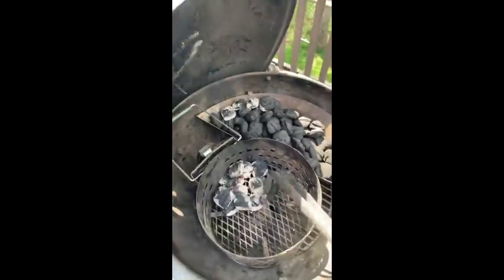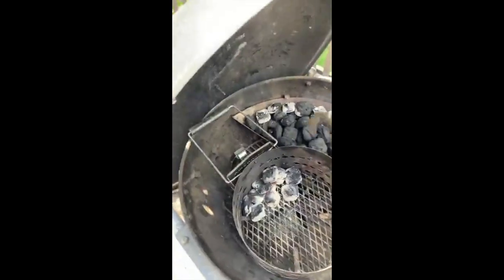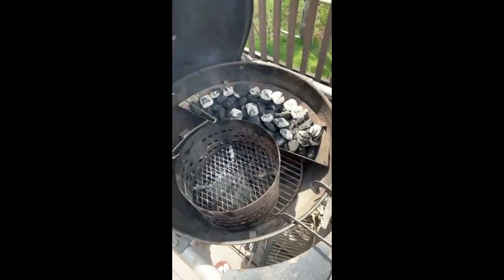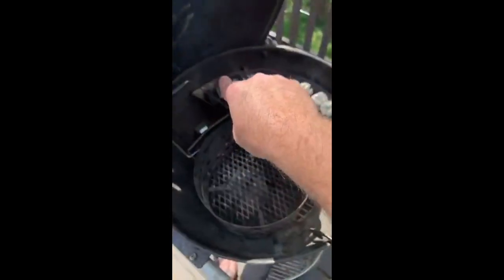If you start searing at the beginning, you end up with only a small red center. With a reverse sear, bringing it up to temperature on indirect heat and searing at the end, you get that nice red center edge to edge. Anyway, we're not grilling today — we're smoking. I went ahead and got the charcoal started, and we're going to use what's called a snake technique. You put your burning charcoals in a snake pattern — a straight line going around the edge.